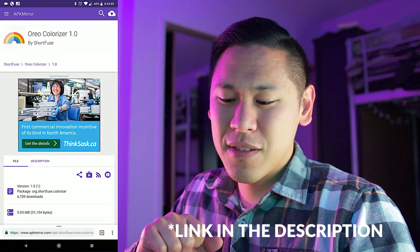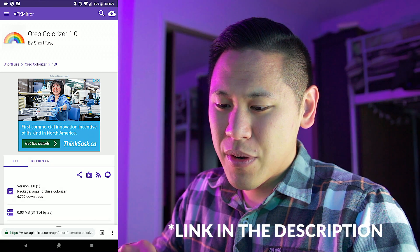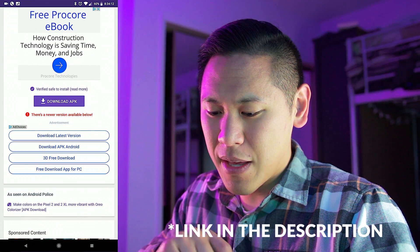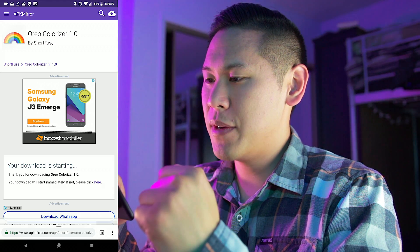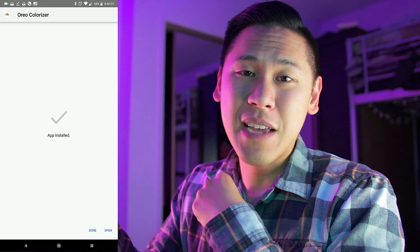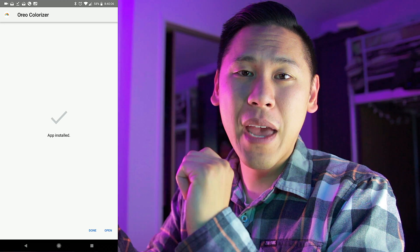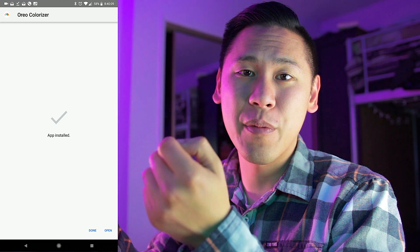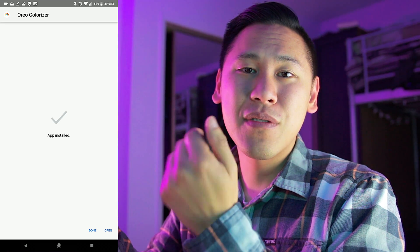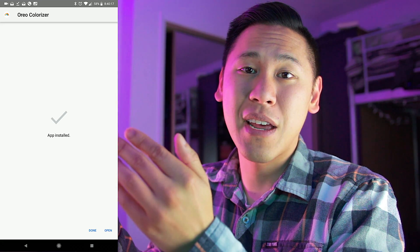I'm on APK Mirror — thanks to Android Police for making this. You're just going to look up Oreo Colorizer and hit download APK. Now that we've downloaded the app, we're going to click open and then click install. I've already installed this app on my phone, but you'll probably have a prompt asking whether or not you want to install from an unknown source — go ahead and accept it. Whenever you download something from APK Mirror, they've scanned all of it to make sure that it's safe.